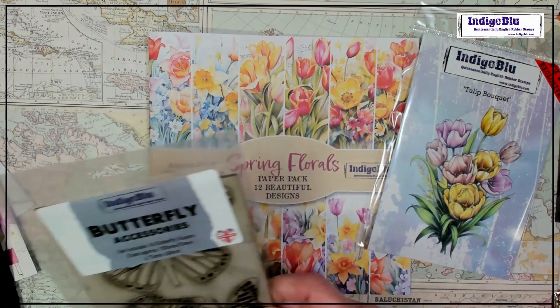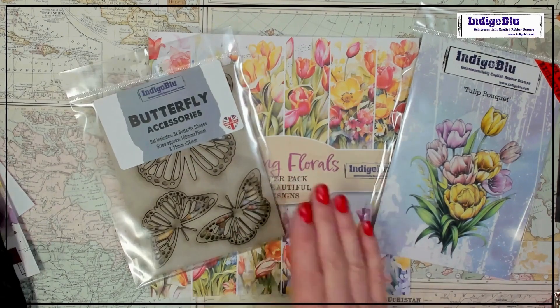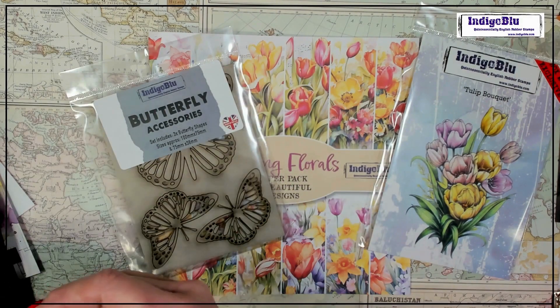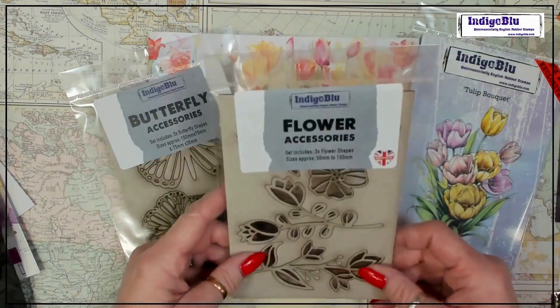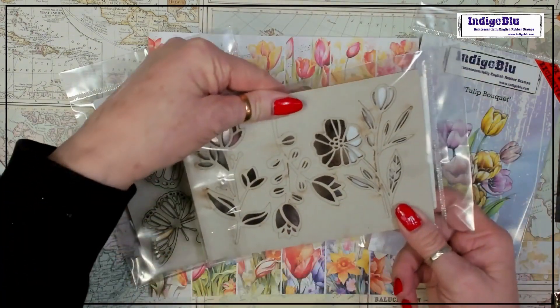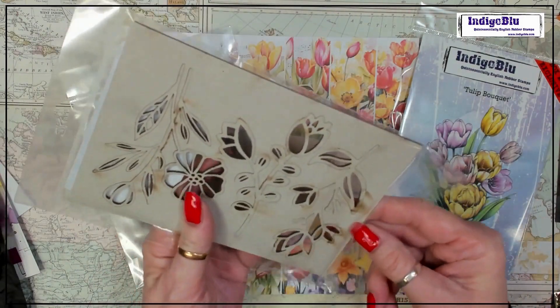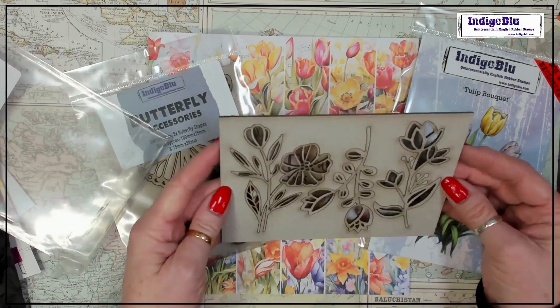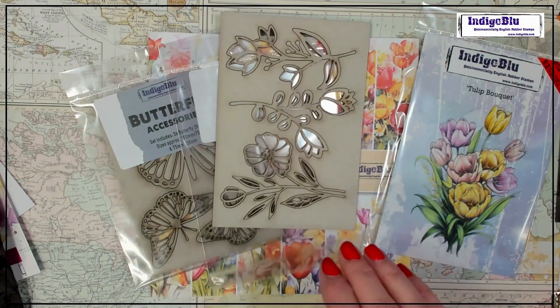And then we've got some Woodology — butterflies! Who doesn't love butterflies? With the spring theme, that's turned out really nice. These are lovely and have turned out really good. We've got some flowers on here too. I really like those — you can do loads with that.